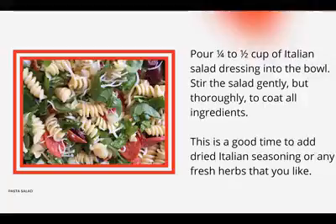Pour one quarter to half a cup of Italian salad dressing into the bowl. Stir the salad gently but thoroughly to coat all of the ingredients. Now is a good time to add dried Italian seasoning or any fresh herbs that you like, such as basil.